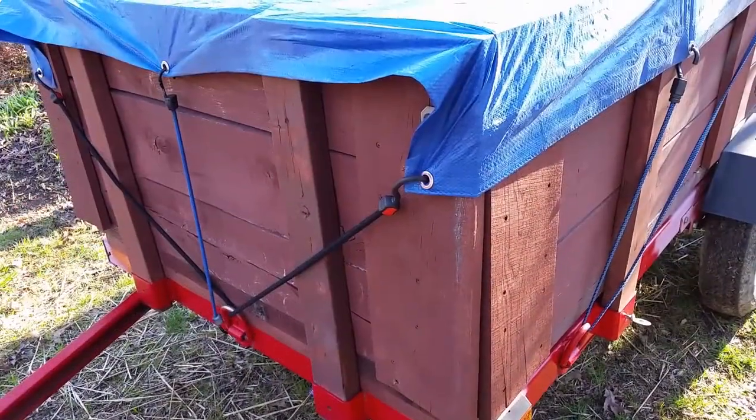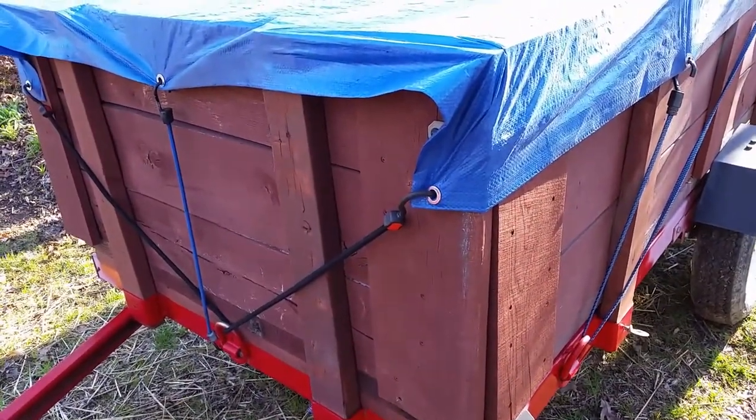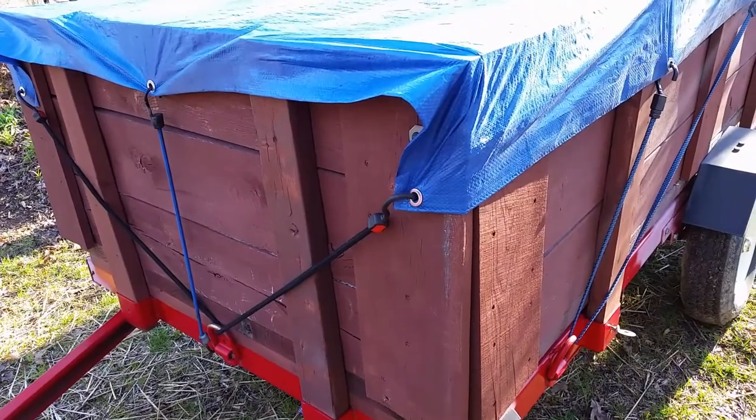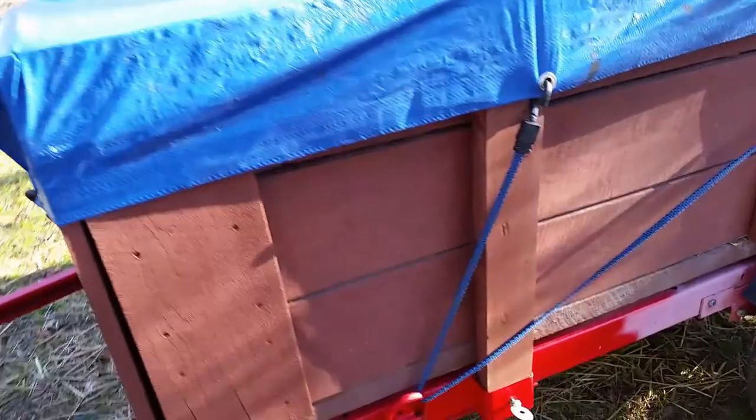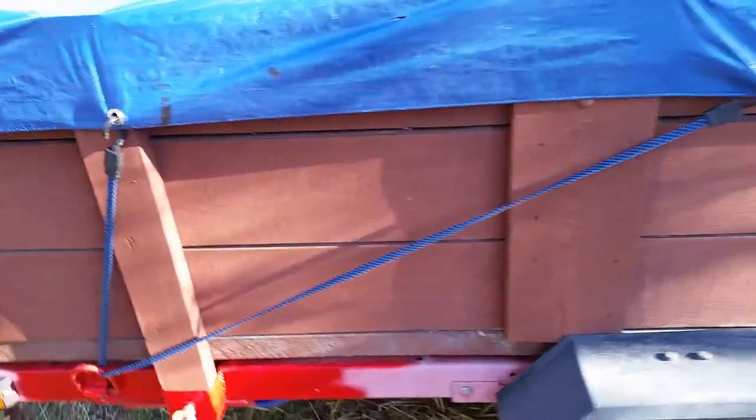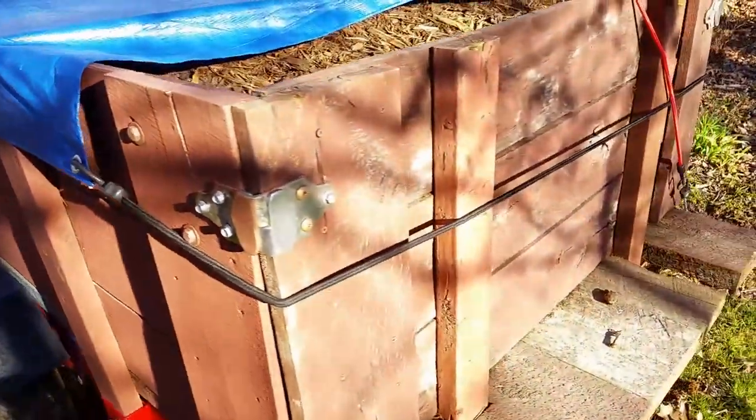The oak I used for the sideboards was a result of Hurricane Irene — all the downed oak trees here. I saved a couple and had them milled up. They're still holding up pretty well; they haven't really warped or split too badly. I'm pretty pleased with that.